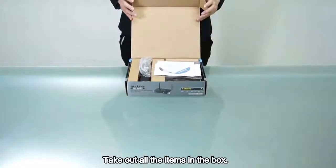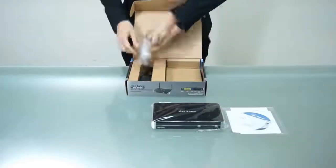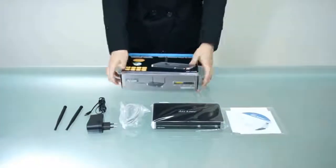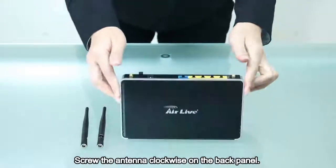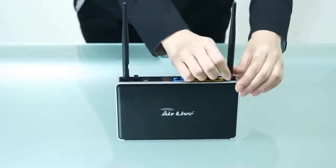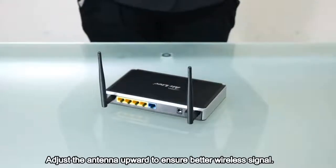Check out all the items in the box. Screw the antenna clockwise on the back panel. Adjust the antenna upward to ensure better wireless signal.